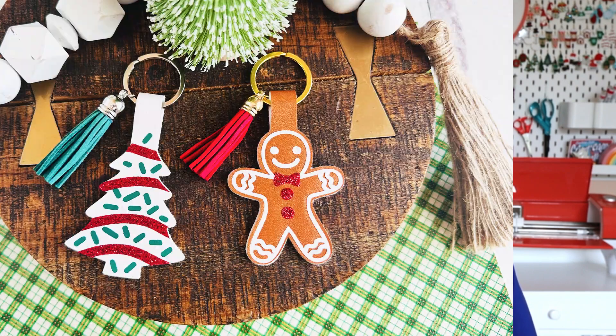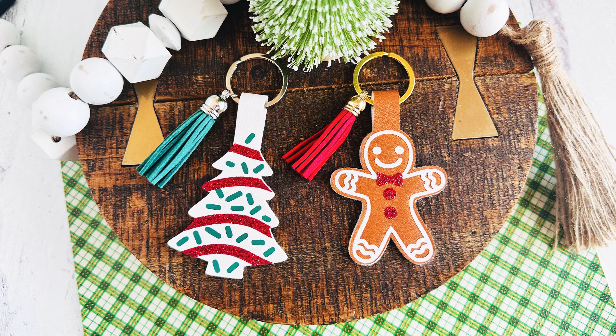Hi, I'm Amy Romeo of Amy Romeo Crafts. And in this video, I'll be showing you how to make these fun holiday key chains using faux leather, heat transfer vinyl, and a Cricut. So if you're ready to learn how to make this project, let's go ahead and get started.